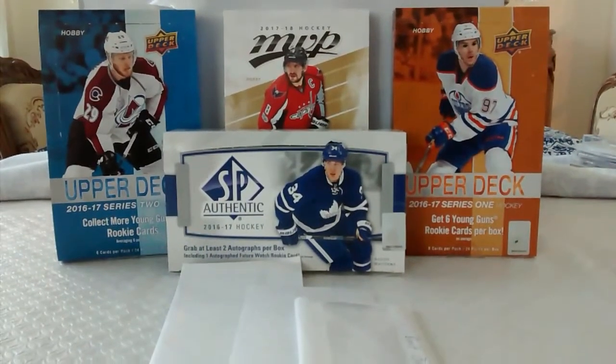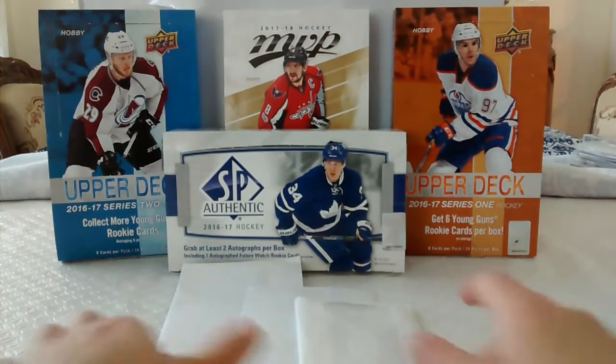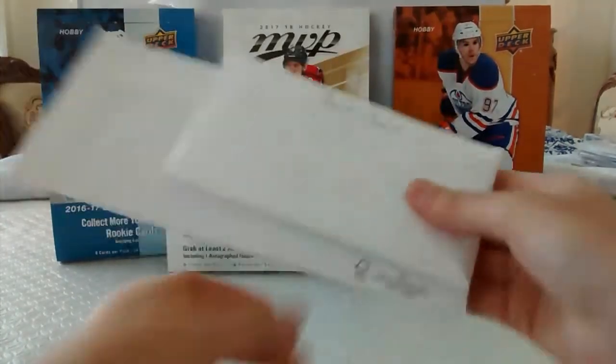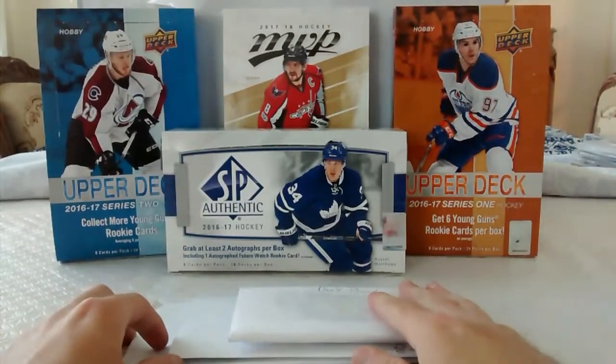Hey YouTube, it's HabsCollector13. In today's video I have three packages in the mail, so we're going to go through this.